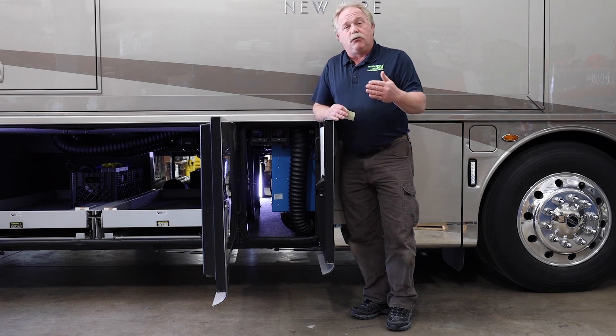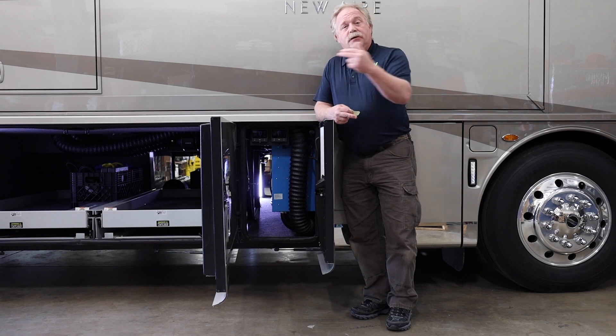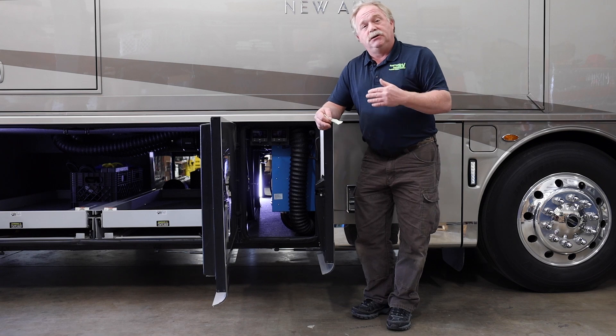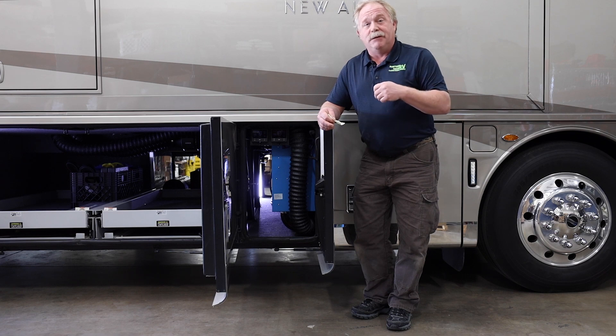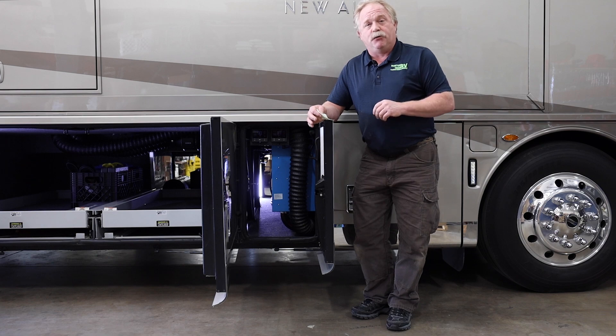On a typical recreational vehicle, you're going to have two high beams and two low beams, and one shuts off when the other one turns on. When we integrate the coach, we can actually do two — so you're going to have dual low beams. That means four low beams and four high beams. Tremendous light difference to keep you safe on the road.